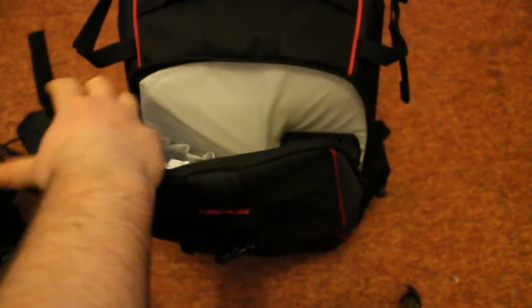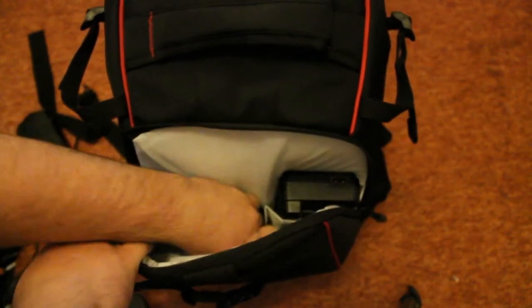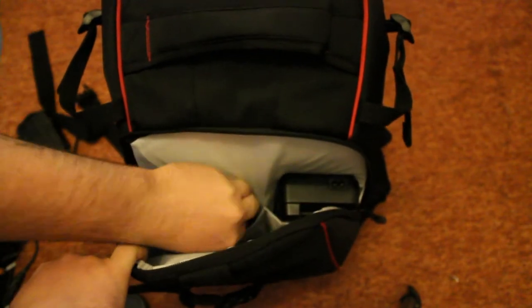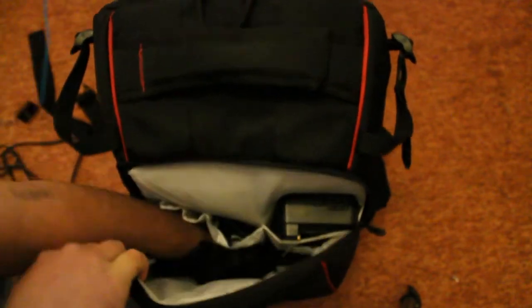So let's put all this back in and see how I store it all. Battery charger on the right — it only just fits. Shutter release in the middle, because it's easy to get to and it's the one I use the most — it pops in there neatly. And in — it pops in there with the card holders.